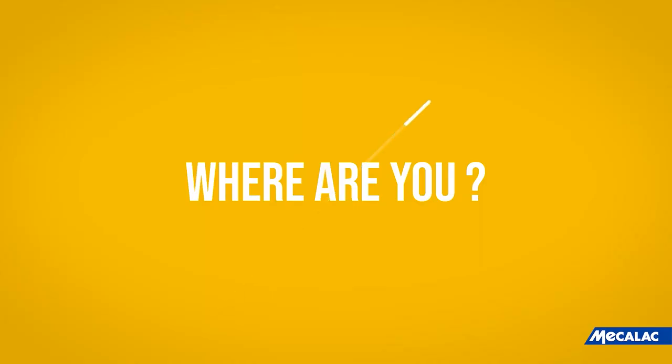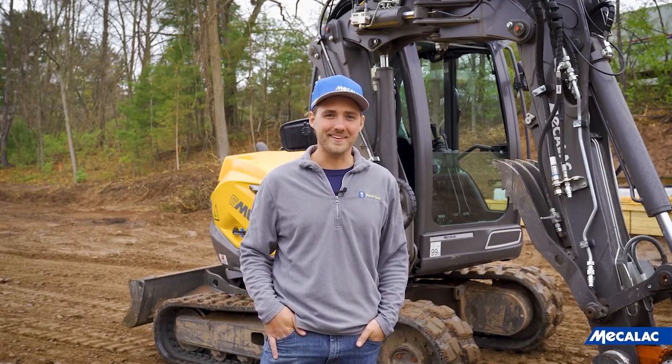My name is Caleb Baylor. I am here at Pave Tool Innovators in Vernon, Connecticut. I sell large equipment — the Optimus line that we sell — and also run the equipment here at Pave Tool, which is the MECLEC.